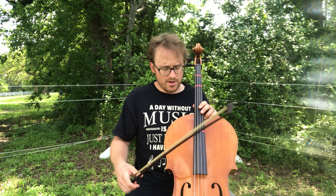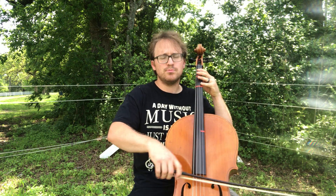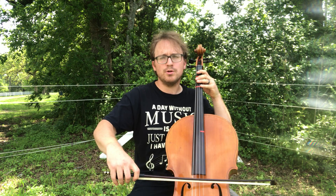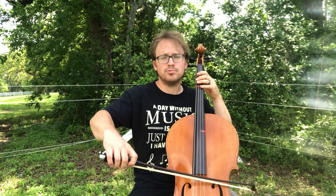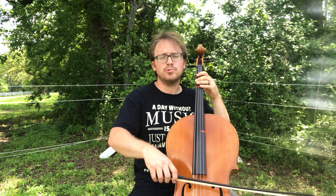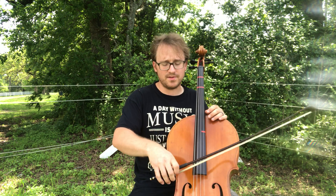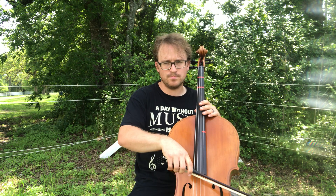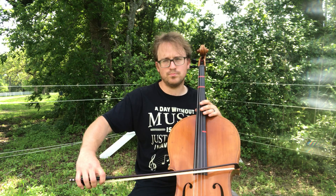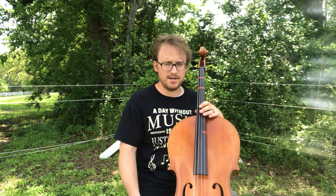Once you get that down pretty well, you can start working on those rhythms with the marcato, of course. Make sure you're moving that bow fast. Start off slow if you're having trouble playing the marcato rhythm quickly.